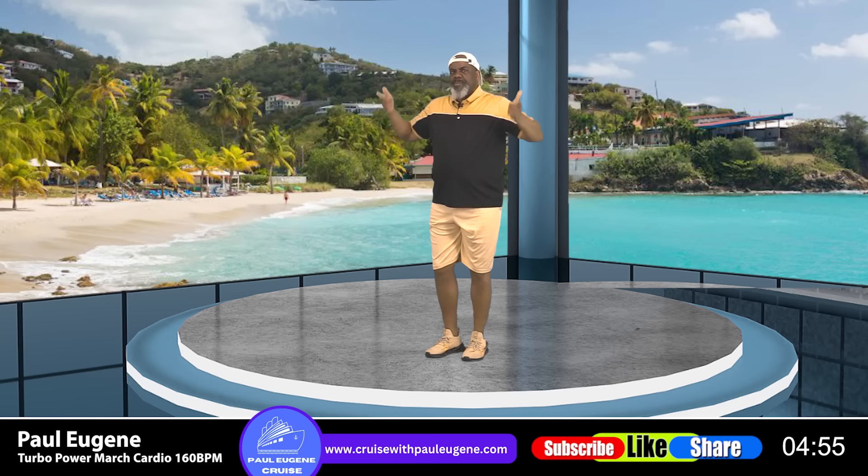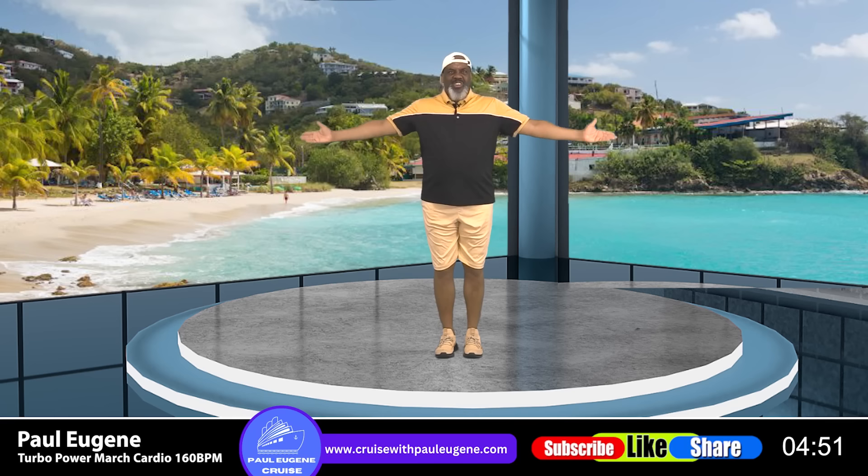Open up that hip — nice and slow, squeeze those buttocks, engage our core — nice and hold here. Guess what? We need to grab some water to rehydrate our awesome body. Meet me back here so we can stretch it out.